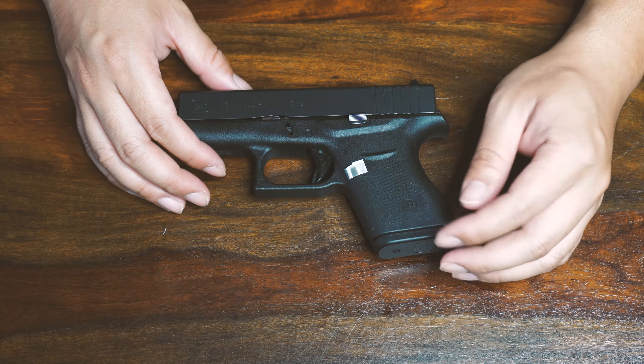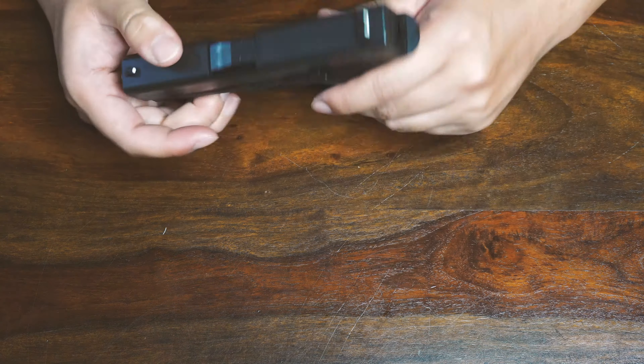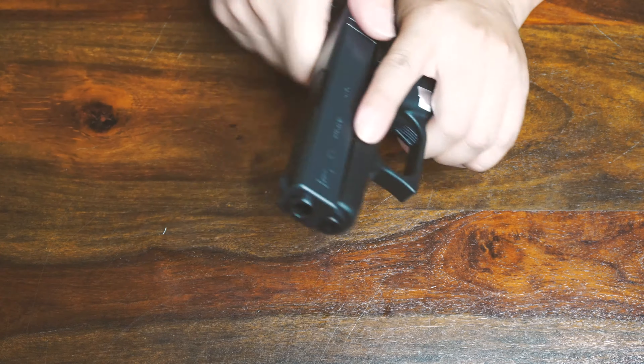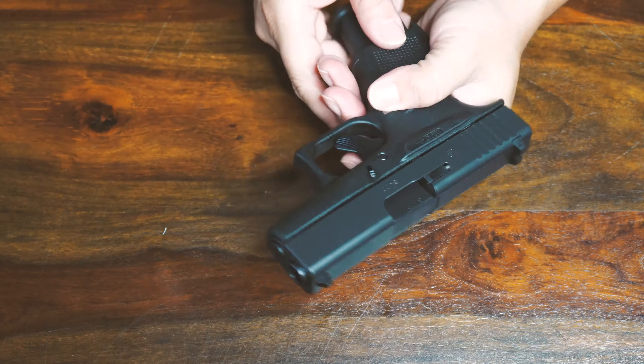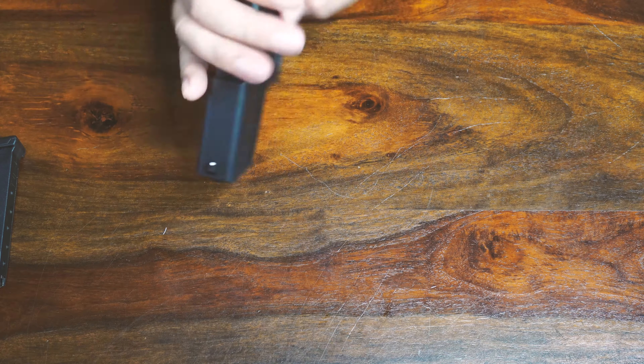Hello guys, so it's been a while since I talked about my Glock 43. I actually bought it less than a year ago when it just came out. I ordered one from an online gunsmith and it arrived to me in excellent condition.